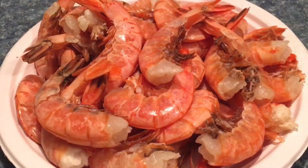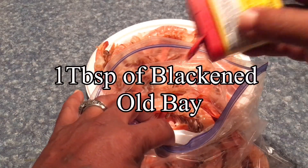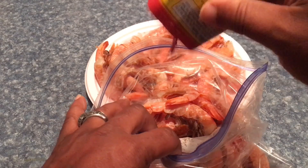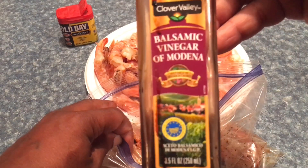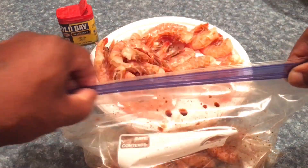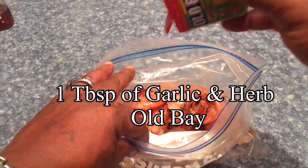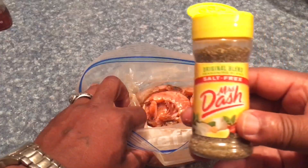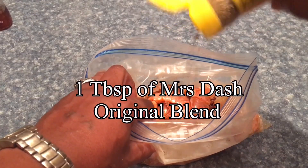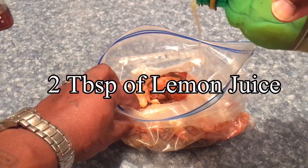Let me tell you what I did to this shrimp. I took two pounds of wild red Argentine shrimp and split them in half. One half I seasoned with blackened oil bay, and I poured some balsamic vinegar in there. I can't wait to see how this comes out. The other half I seasoned with garlic and herb oil bay — I used Mrs. Dash, the original blend.